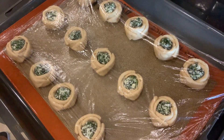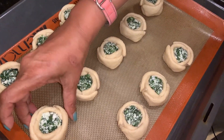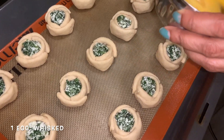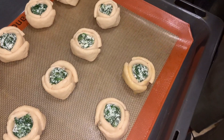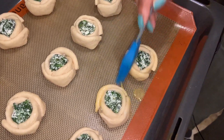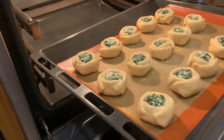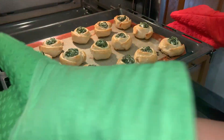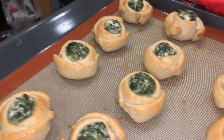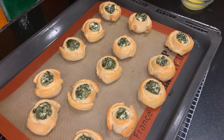Heat your oven to 190 degrees. It's proved really quickly here because it's quite hot — if you over-proof it, it'll become hard. Take some egg and do an egg wash on it. Now bake at 190 degrees for 15 to 20 minutes until they puff up a little and are golden in color. Work on your next batch in the meantime. Here they're looking done — a beautiful golden color and they've all puffed up really beautifully. Some have opened up a little but with practice they won't.